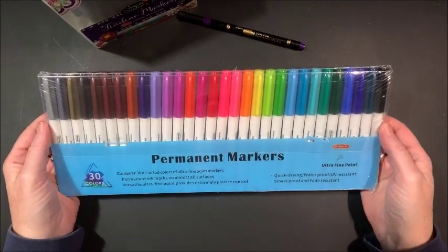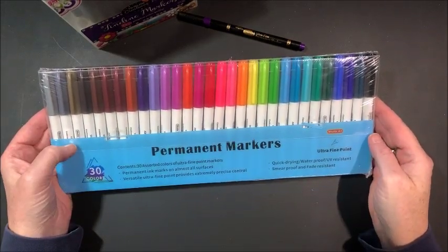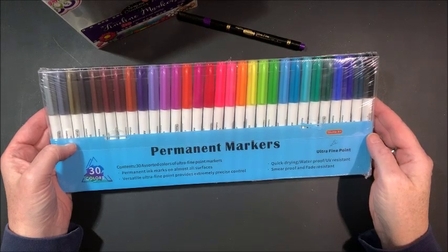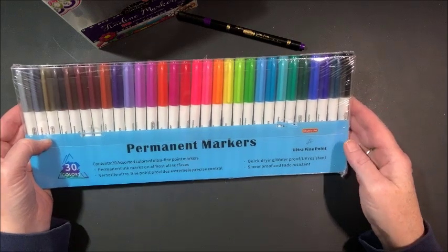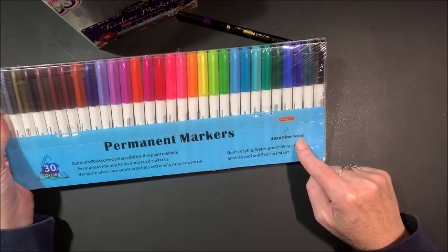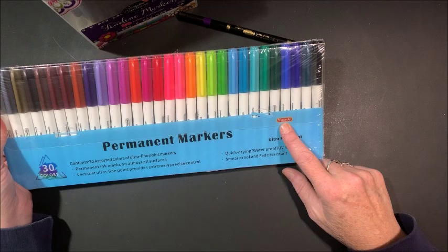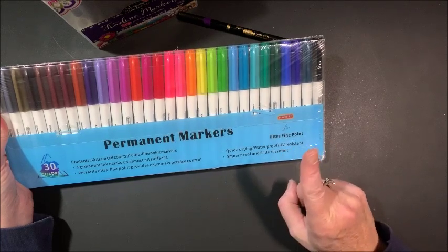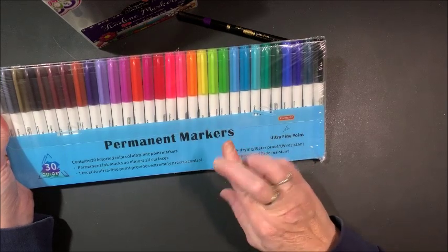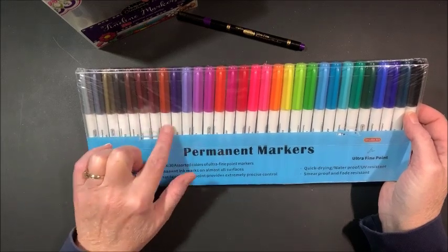The other things I found on Amazon — these permanent markers — it is a set of 30 assorted colors of ultra fine point markers. Permanent ink marks on almost all surfaces. Versatile ultra fine point provides extremely precise control. These are by Shuttle Art, which has a lot of different coloring supplies and art supplies. Quick drying, waterproof, UV resistant, smear proof and fade resistant. So I'm keeping my fingers crossed because here could be an additional 30 colors.